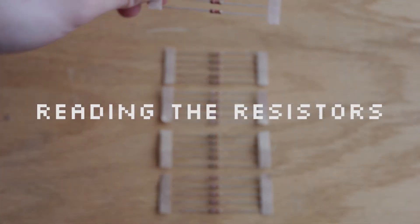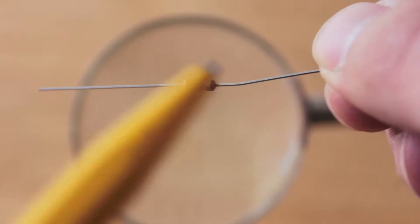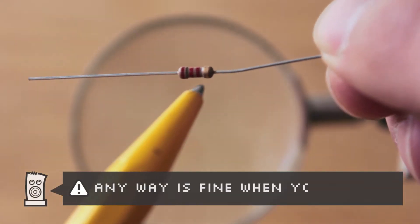How do you tell the resistors apart? By decoding their four color bands. To read the resistor, hold it so the gold band is on the right.